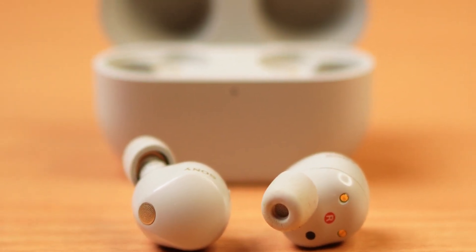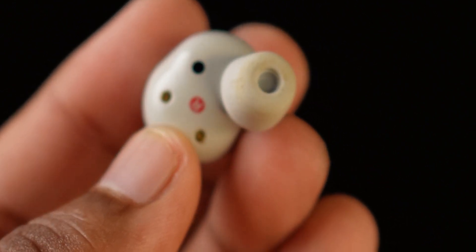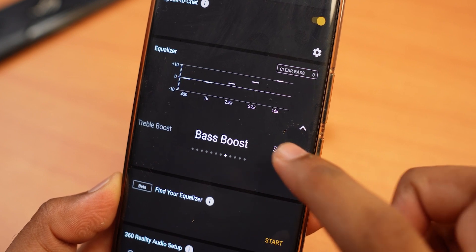If you look at the features of the app, you can check and customize various settings. If you get a notification on your phone, you can have it read aloud. You can trigger Google Assistant, control songs, use the Spotify app, and tune the equalizer.